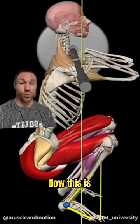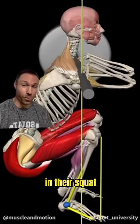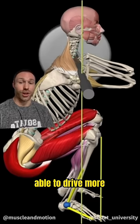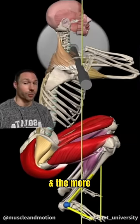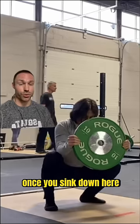Step two: we're going to work on ankle mobility. This is one of the main limiting factors that causes people to lean forward in their squat. We want to be able to drive more knee over toe — the more knee over toe, the more upright you can be with a deeper squat.